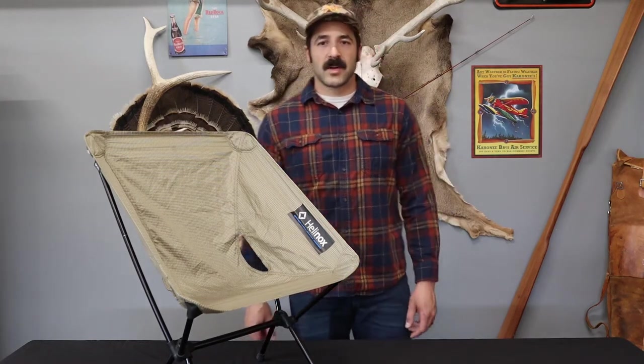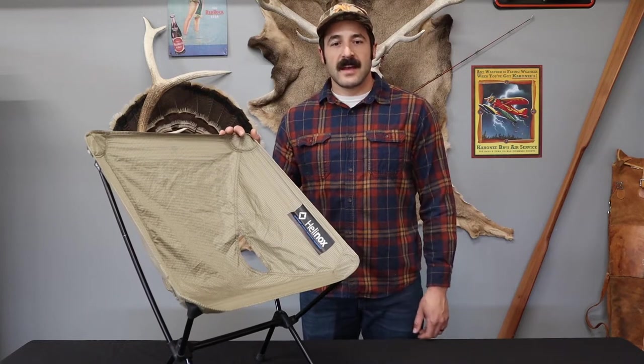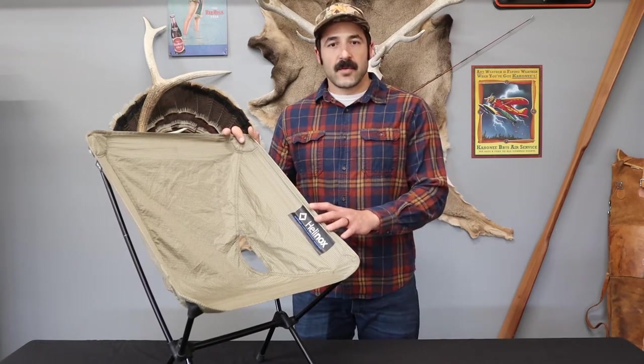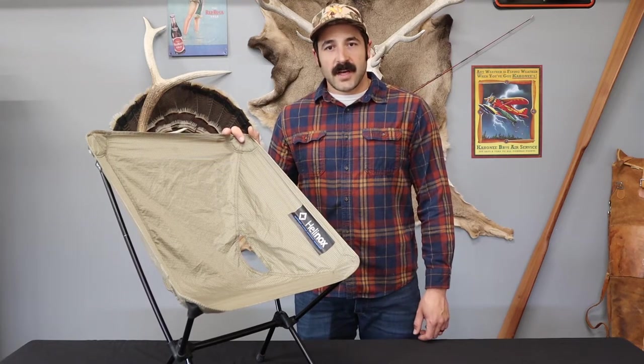Hey guys, welcome back to the Sideburn Hunter. Today I wanted to talk about one of my favorite pieces of equipment from this year, the Helinox Chair Zero. This has proved to be a great piece of equipment for hunting and camping this year, and let me tell you the five reasons why I love it so much.